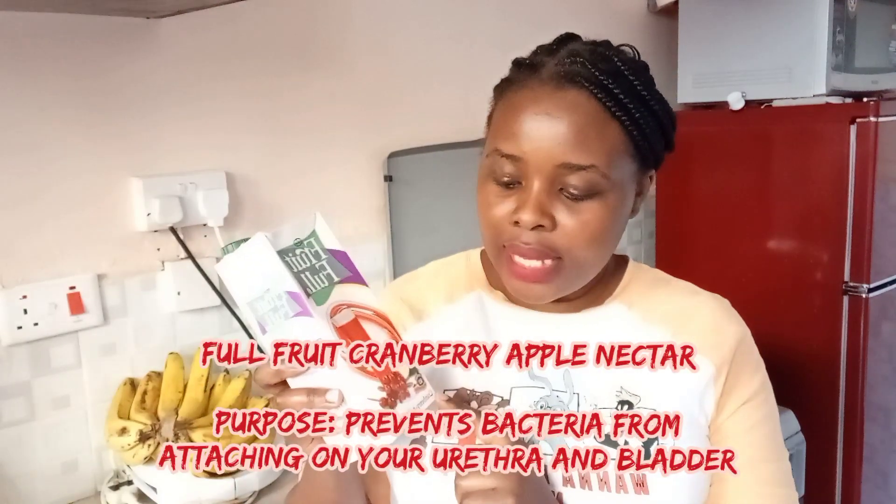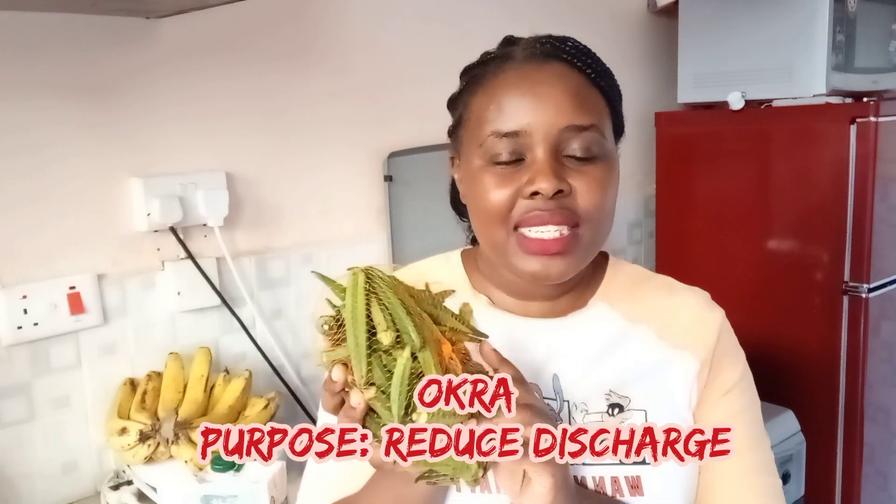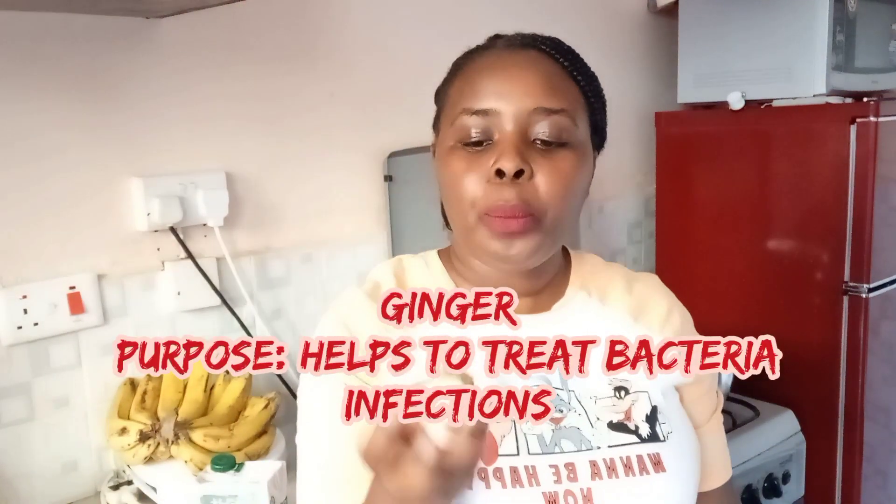So without wasting your time, today we are going to talk about how to prevent the regular occurrence of infection. From the age of 20 and above, people experience and encounter so many infections because they are sexually active, which is normal. But there is a way you can regulate that from being a problem in your life. Today I have special ingredients: a juice called cranberry apple nectar from the company Full Fruit, okra which is rich in nutrients to fight infection, and ginger which is very rich in natural nutrients that help fight infection and viruses.